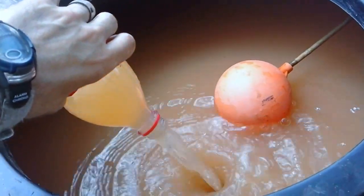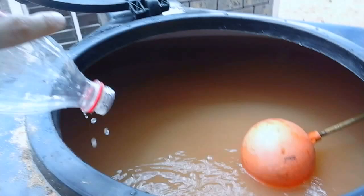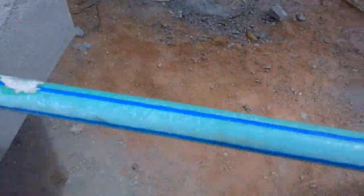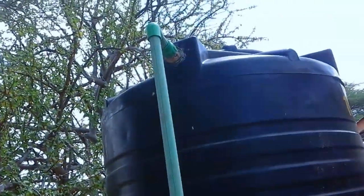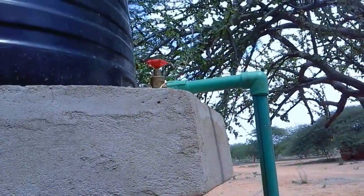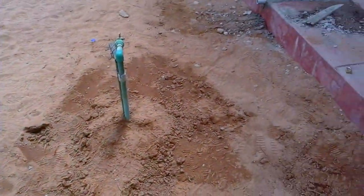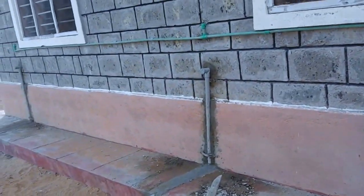Now I'm going to show you what we have coming out the other side. Here's the pipe going to the holding tank, and then we have it coming from the holding tank down going to a tap but also going to the clinic in all three rooms.